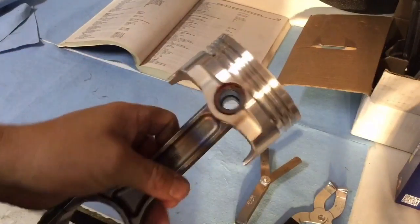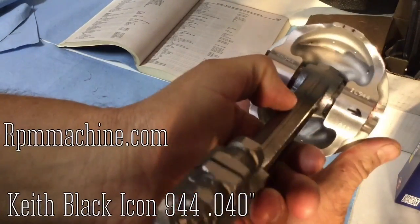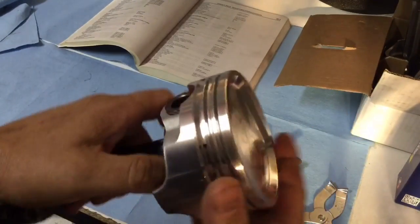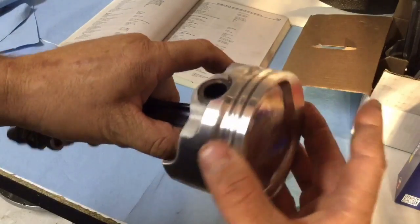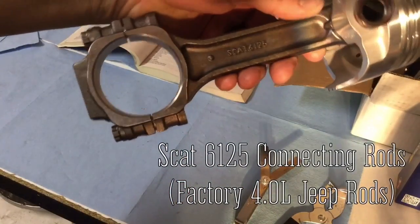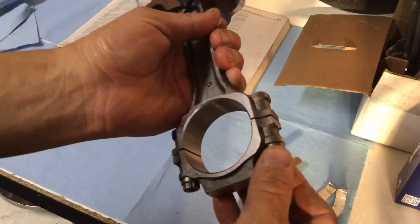These pistons are brand new, so are the rods. They're Keith Black 944s, 40 over. When I had the block machined, they bored it and honed it to match these pistons perfectly. These are brand new SCAT 6125 rods — they're a Jeep 4.0 rod — and then ARP bolts. Pretty good setup.